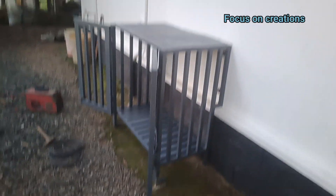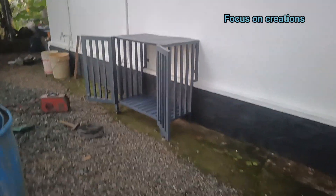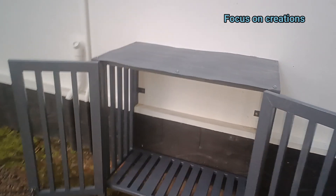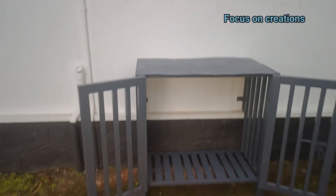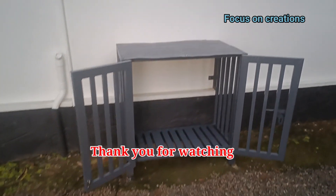I'm going to get the concrete. This is another video. If you want to get the concrete, go ahead and get the concrete. Please don't forget to keep the concrete in the middle. Let's go to the top of the material.